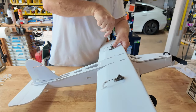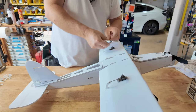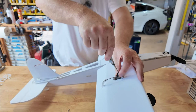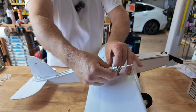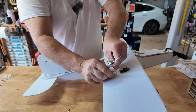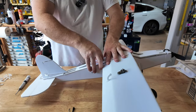Starting off by pulling the servo mounts, taking off the control rods on the ailerons. These are my new style flight control horns. Grab the other one here — same thing. Save my screw, pull this guy out.